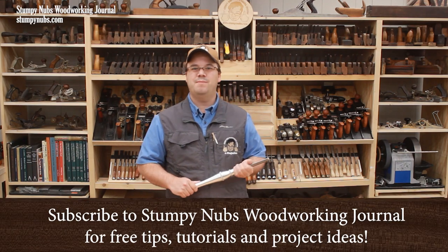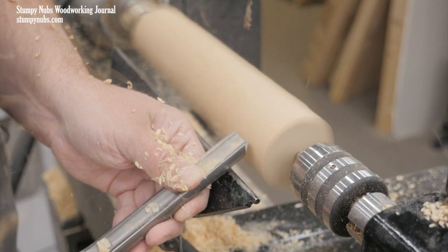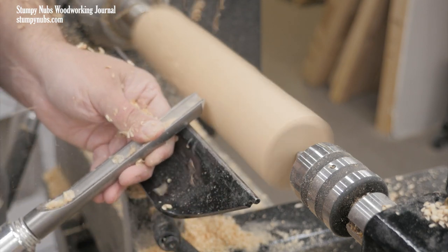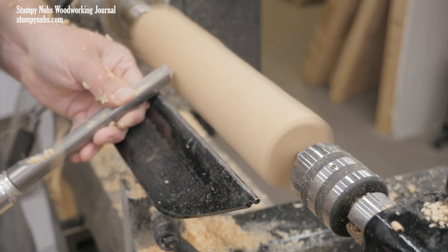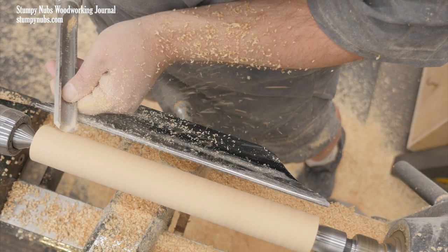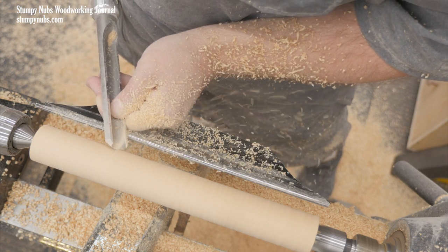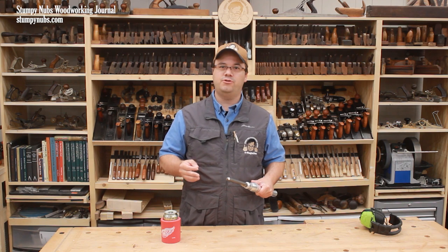A spindle roughing gouge is perhaps the most used lathe tool in my shop because, among other things, it excels at turning rough blanks into cylinders for making furniture parts. It's not a difficult tool to use, and if you learn to master just two basic cuts with the spindle roughing gouge, you'll have a big head start when it comes to learning to use other turning tools.